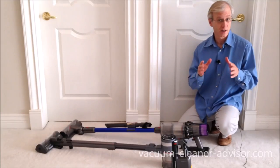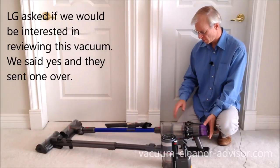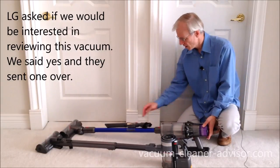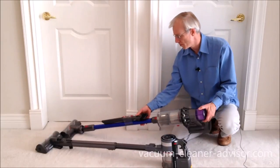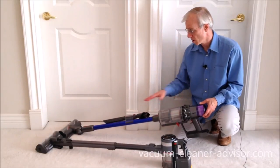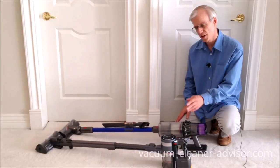Some other cordless units allow you to carry a couple of tools with you while you're vacuuming, and that can be really handy. We've got our Dyson V11 here. It comes with something called a wand storage clip and you can attach a couple of tools, as you can see here. So when you're off vacuuming you've got those tools with you. There is no such system with the LG.